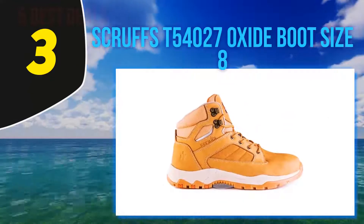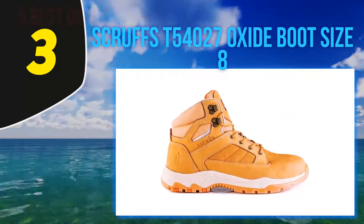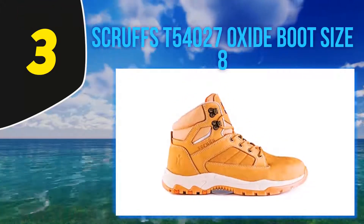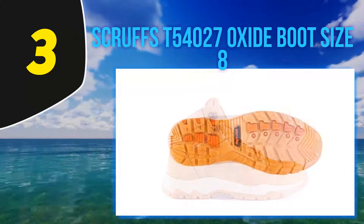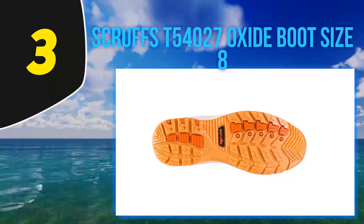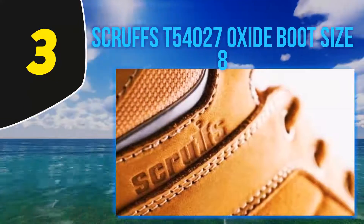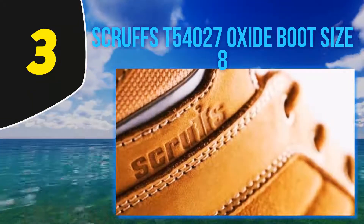At number three: Scruffs T54027 Oxide Boot. If you're a fan of the Scruffs Switchback but want something with a little more protection, head straight for the Scruffs Oxide. Like the Switchback, the Oxide boots look cool but they certainly deliver on all fronts, including comfort, durability and protection.